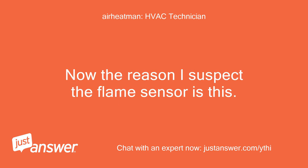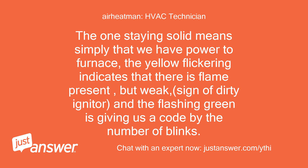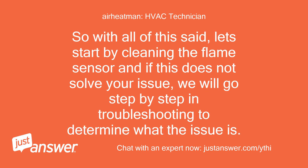Now the reason I suspect the flame sensor is this: the yellow light is the flame indicator, one green is power to the furnace and another is the trouble code. The one staying solid simply means we have power to the furnace. The yellow flickering indicates that there is flame present but weak — a sign of a dirty flame sensor — and the flashing green is giving us a code by the number of blinks. So let's start by cleaning the flame sensor, and if this does not solve your issue, we will go step by step in troubleshooting to determine what the issue is.